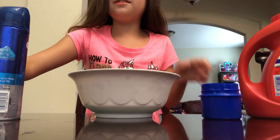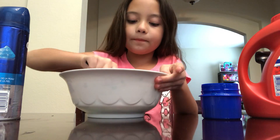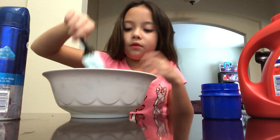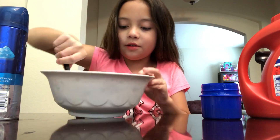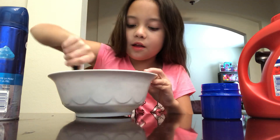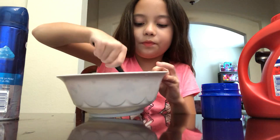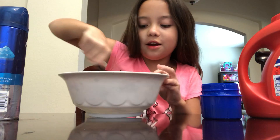Okay, now we're gonna start mixing it and see how it turns out. Whoa, look at that! Wow, this is really cool — this is actually really good slime!